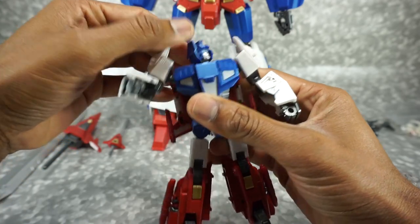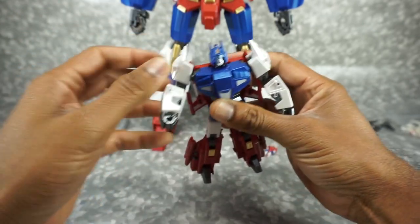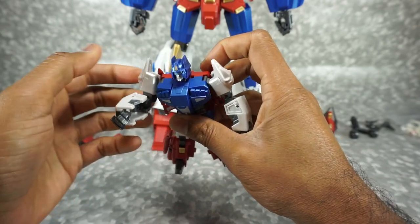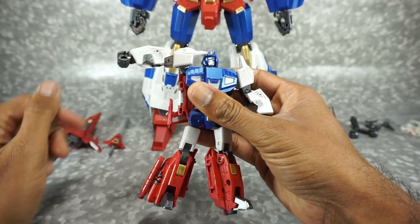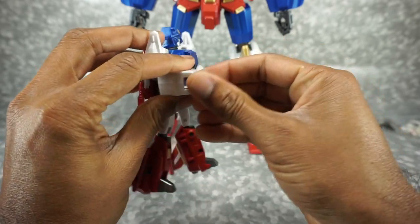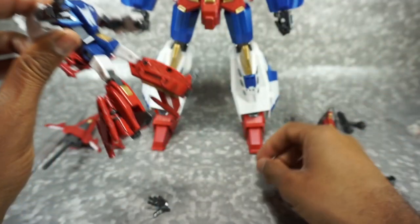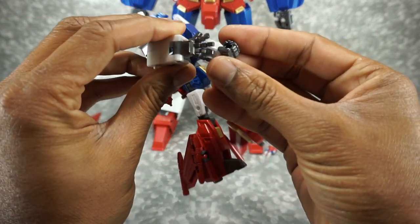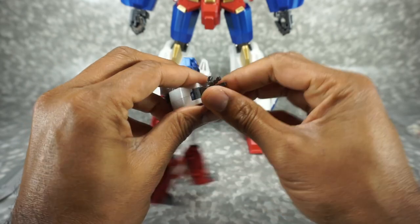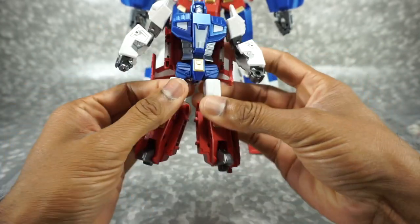Articulation-wise, the head is on a rotating swivel — goes all the way around, up and down. The arm can rotate on a ball joint but is hindered by that back piece, so you have to work around that. It goes up on the transformation joint. You get a 90-degree bend at the elbow and a swivel at the wrist. You can swap out the hands — the open hands seem a little too big, like the fingers are too long. I'll just stick with the fists. No finger articulation on either set of hands.